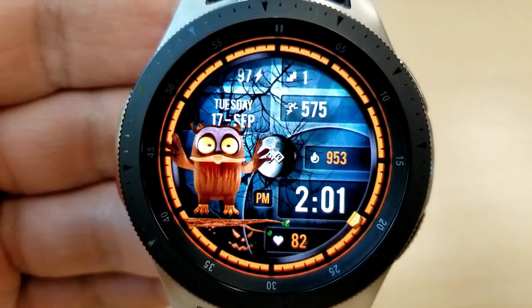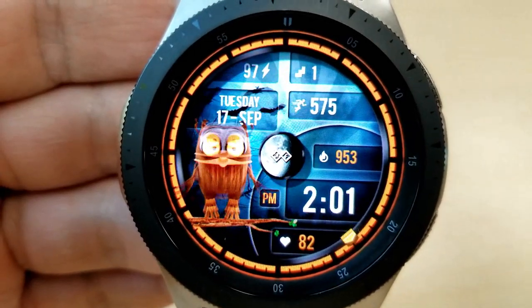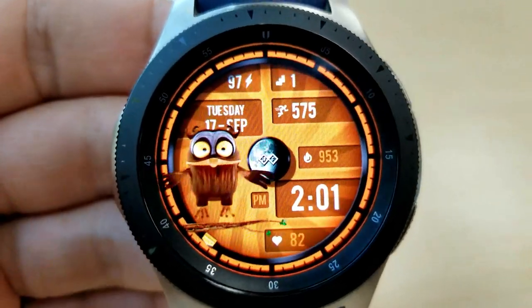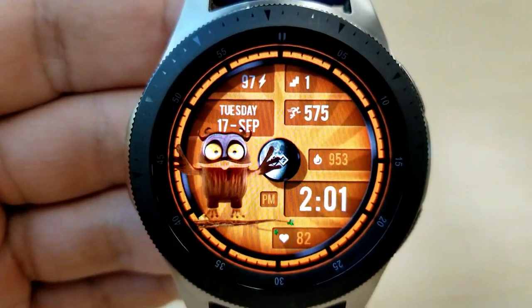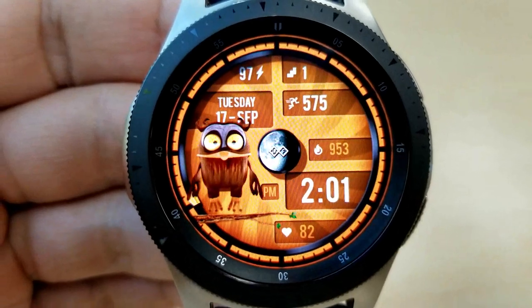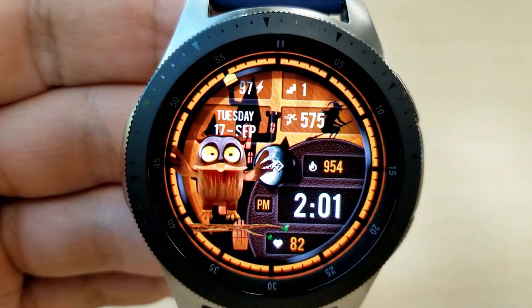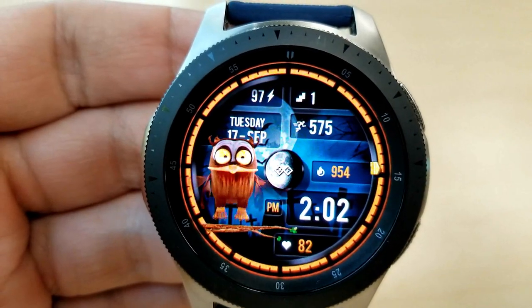The moon phase is located right in the center, and your calories burnt, digital time, and heart rate are shown on the right-hand side. To the left is a cute, very animated owl that hops up and down on a tree branch — it looks totally comfortable in this Halloween theme. Like the other faces, this one has also been optimized for AOD mode.